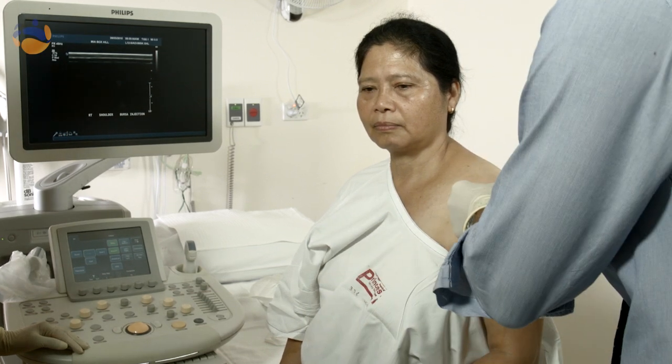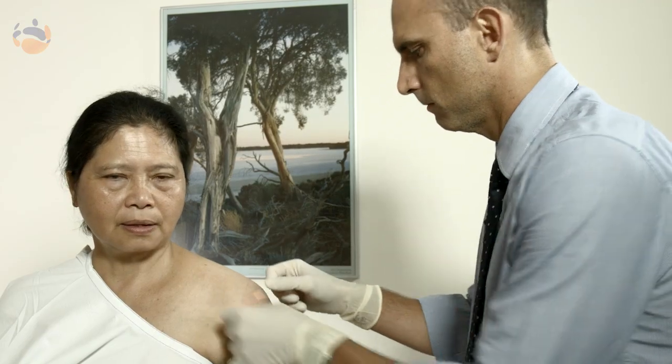When you come in for a joint injection, the people in the room will usually be the nurse, the imaging technologist who performs the imaging, and the radiologist who is the medical specialist and the doctor trained in medical imaging.